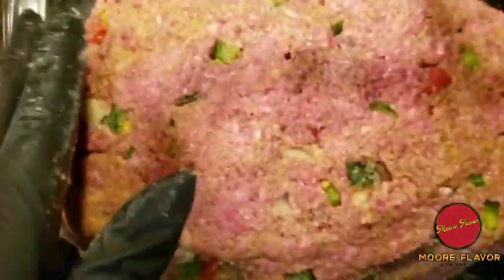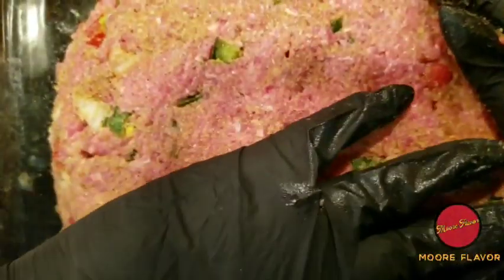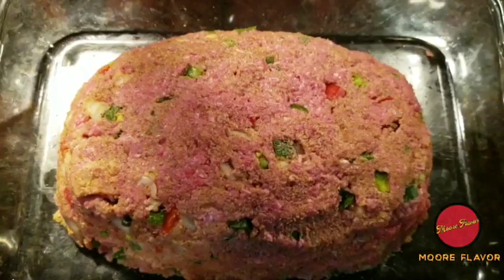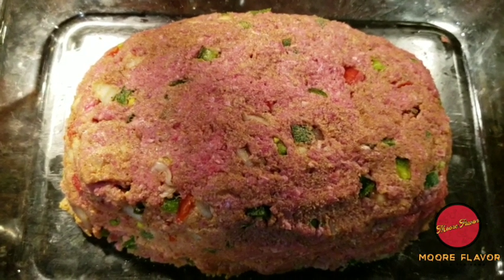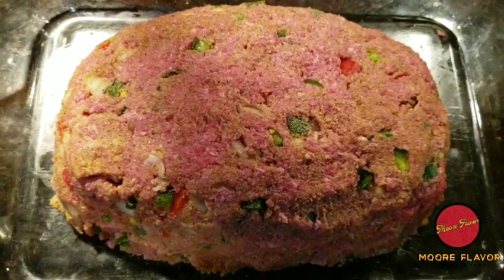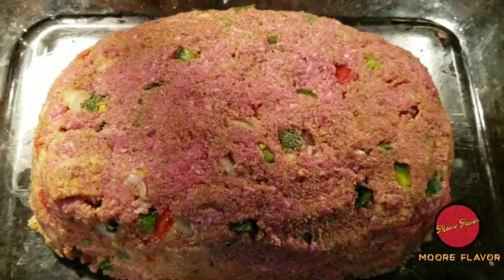As you can see, we have this meatloaf all formed and nice, so it's time to place it in the oven. We're going to cook it for 45 minutes. Before I place it in the oven, I really want y'all to get a good look at this meatloaf and the way I formed it — as you can see, there are no cracks, just how I want it.